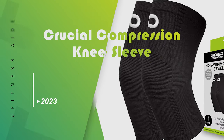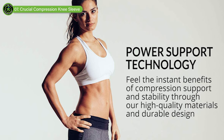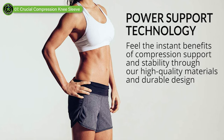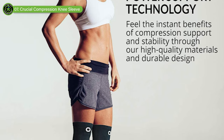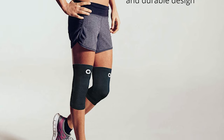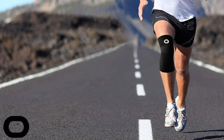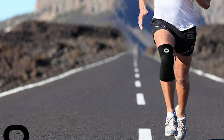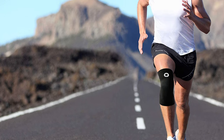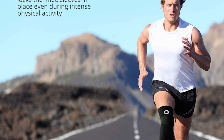Crucial Compression Knee Sleeve. Crucial Compression Knee Sleeves provide you with comfortable support where you need it most. Breathable and flexible, you may even forget you're wearing them, but your knees won't. High-quality materials plus a durable design equal one of the best knee sleeves for squats or other exercises. The fitted compression helps to eliminate pain and improve recovery and healing.